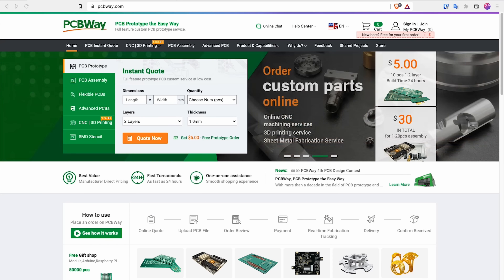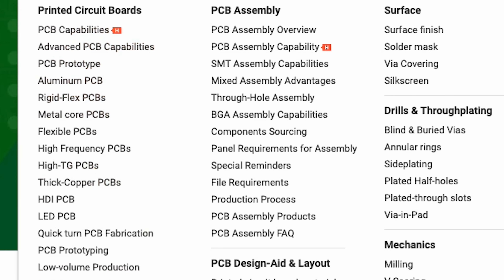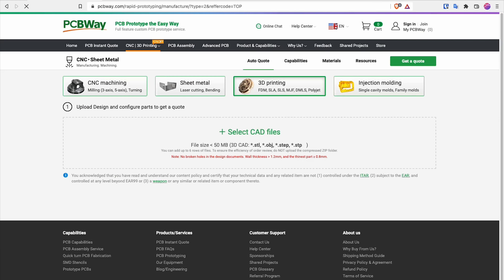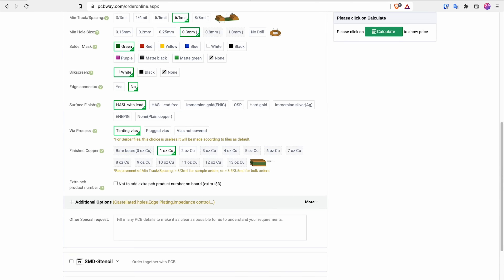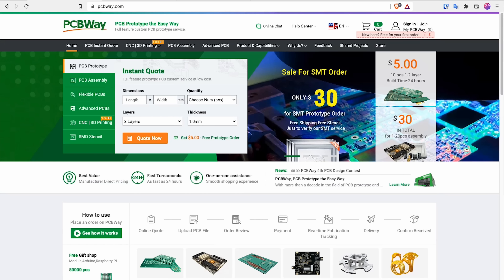Thanks to PCBWay for sponsoring this video. They provide plenty of services, including PCB prototyping, assembly, flexible PCBs, and so on. They can do PCBs with different kinds of materials depending on your project. You can even do CNC milling, 3D printing, laser cutting, and injection molding. Simply upload your CAD file and order from them at pcbway.com. If you want to know the price of your project, simply use their calculator for an instant quote. They have thousands of reviews and clients worldwide. Visit pcbway.com for more information.